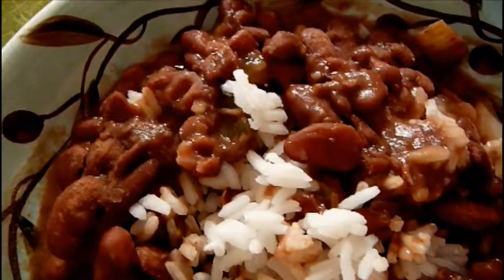Those beans are so tender — I can taste all of those veggies in it. It's really good, it really flavors them well. This is a great red beans and rice recipe, Miss Patty! Thank you, I'm glad you're enjoying it. Next time I'm in New Orleans, you're gonna cook me up a pot of them, right? I'm gonna cook you up a pot of them — and watch you eat the whole thing!